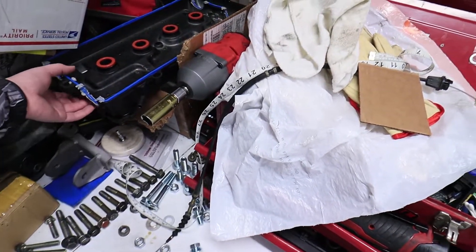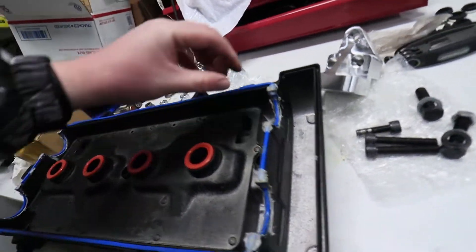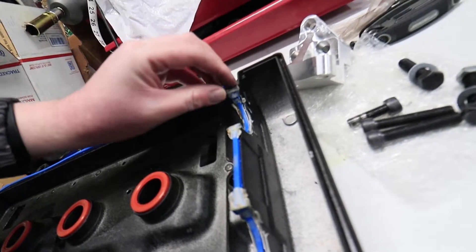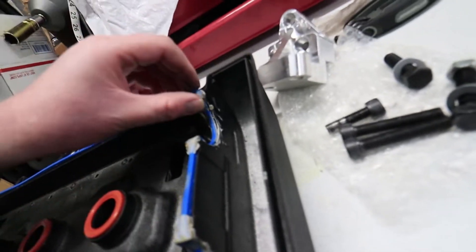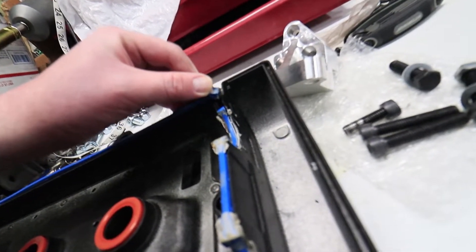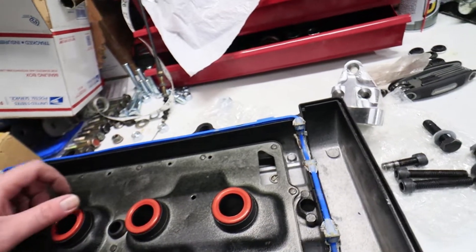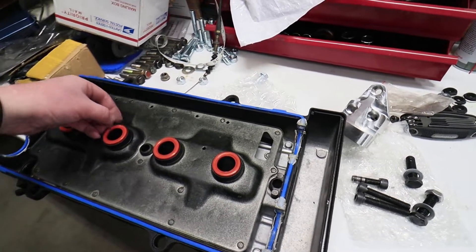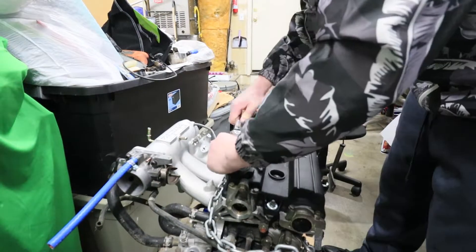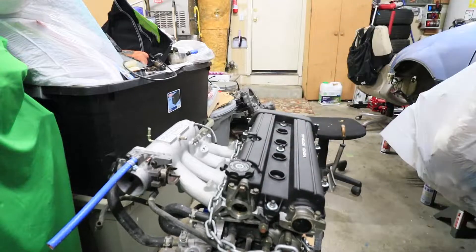Now I just gotta throw the valve cover back on. If you don't remember from the last video, when I tried to take off this valve cover it just snapped right there. So I'm going to go ahead and put a little bit of Honda Bond in between that, and hopefully that's good enough because I do not want to have to spend another $30 for another Felpro gasket.